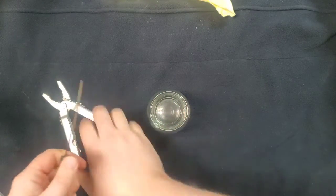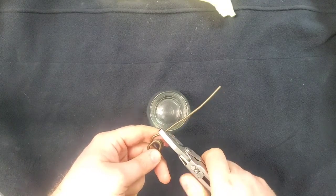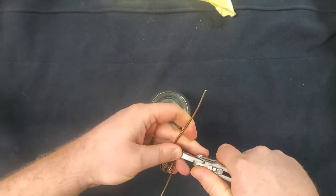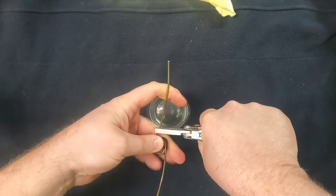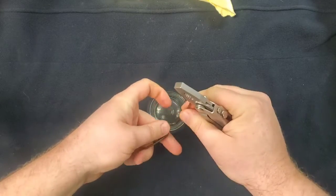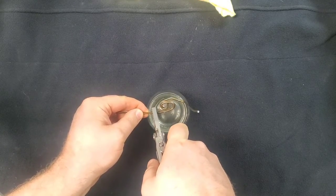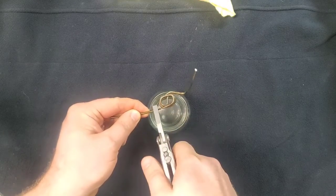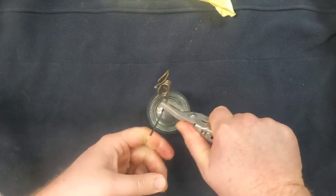I'm going to bend this up straight like that so it's going to fit in there. Then this one I need to bend in this general area, and that also needs to come straight up.